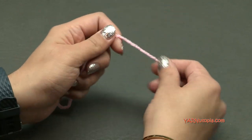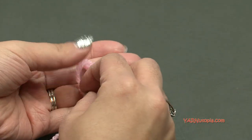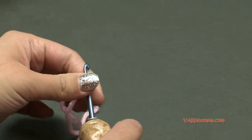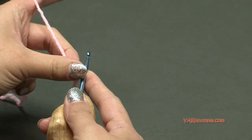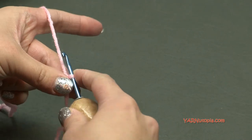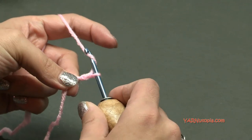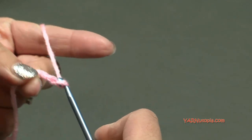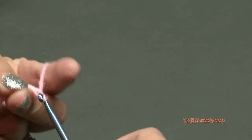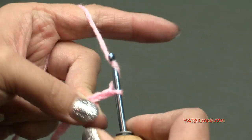We're going to start off with the pink color. Make a slipknot — put your short end over your long end, fold this down, then pull your long end through and pull tight. Insert your hook and we can begin. We are going to start out by chaining 46. Yarn over, pull through. This is going to be really tight since we are using a smaller crochet hook. Once I have my chain of 46 done we'll go on to row one together.